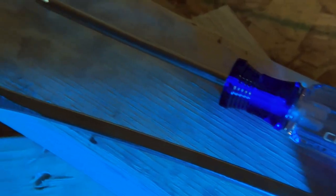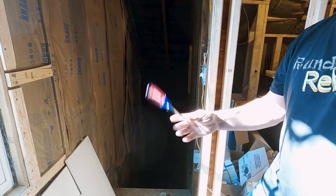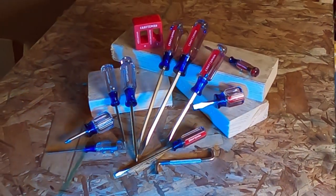Made of heat-treated alloy steel and a satin nickel finish, these screw turners are indestructible. Best part is, if they do chip, break, bend, or whatever, they come with a lifetime replacement guarantee — no purchase receipt required.